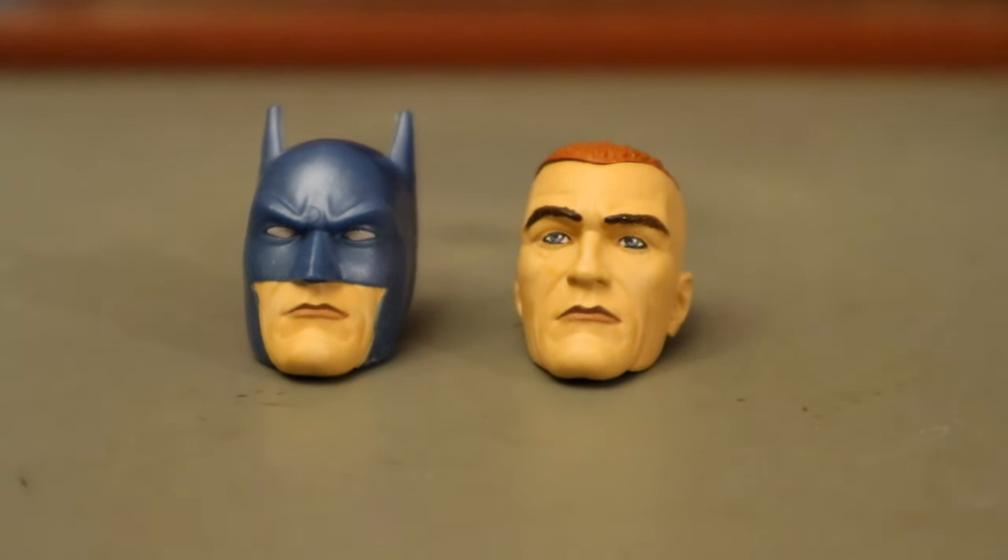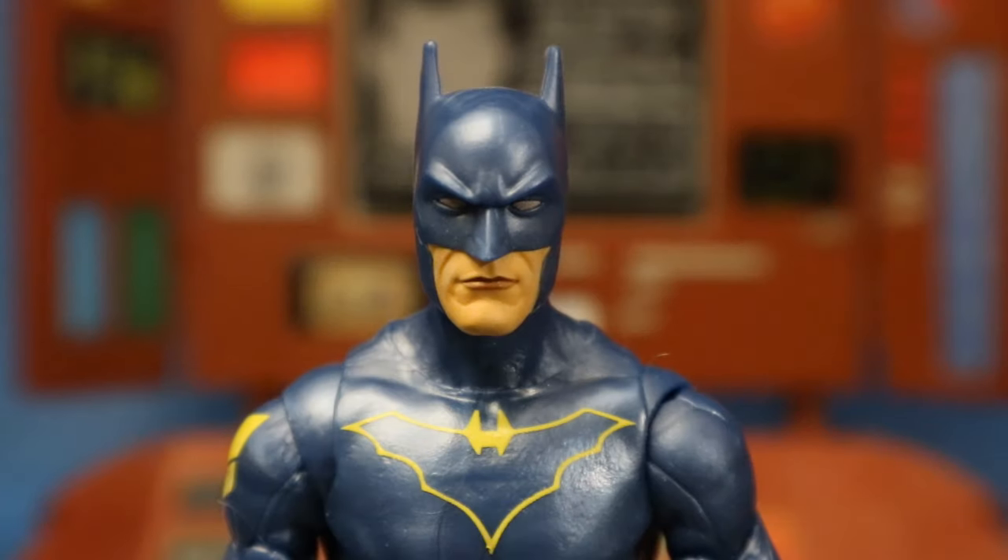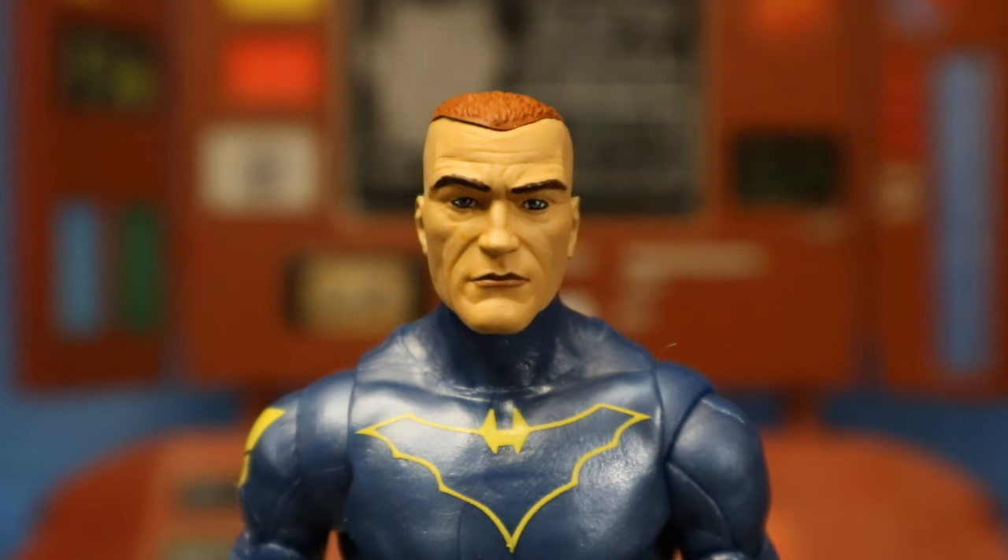Now let's check out his heads — he has two of them. One in the Batman cowl and one unmasked, younger, militaristic-looking Jim Gordon head. The cowled head looks fantastic. The unmasked head also looks fantastic on its own, but it does not look like Jim Gordon in any way, shape, or form to me — at least not the Jim Gordon I know. He's got this weird shaved military-style haircut. Very young Jim Gordon. I know it's from the New 52, but this just doesn't do it for me as Jim Gordon. I could put this head on somebody else and I would never think, 'Oh, that's Jim Gordon.'